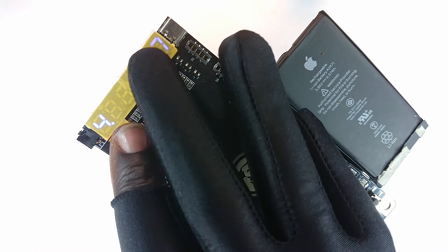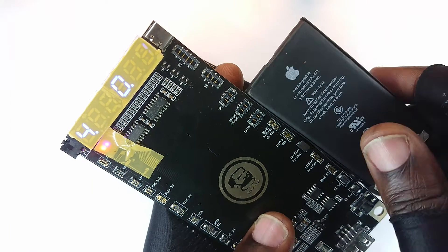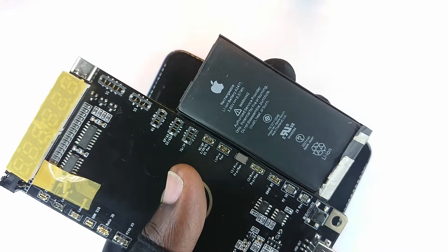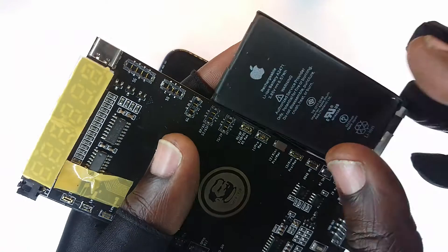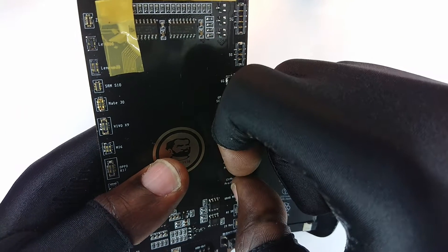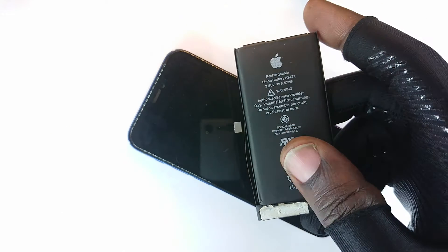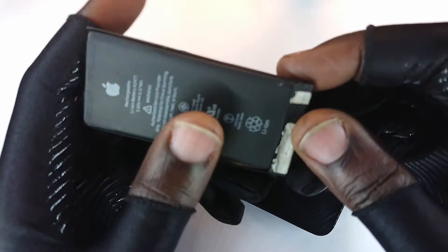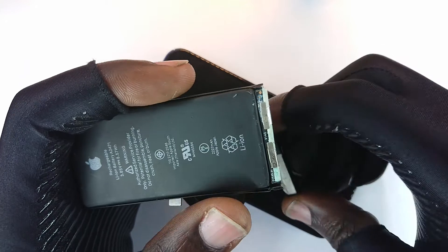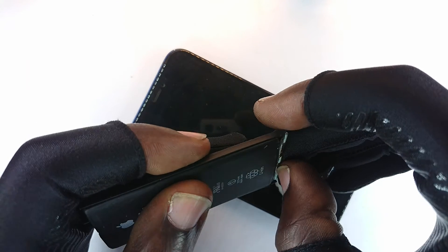This battery was behaving in a manner where it would not show me the charging current or voltage, which already made me suspect the battery. When I called my closest peer to consult, he said no, that's nothing to do with the battery — it's something to do with the NAND chip. But I was really certain the battery was faulty because when I exposed it you could see signs of corrosion right here.